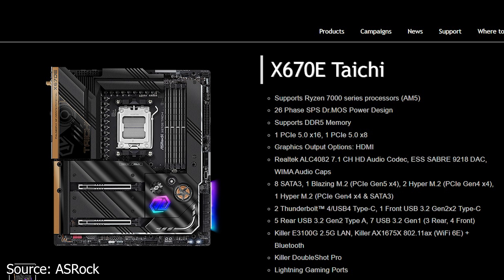For networking, this motherboard uses the Intel Killer E3100G 2.5GB ethernet controller and the Killer AX1675X 802.11AX Wi-Fi 6E for Wi-Fi and Bluetooth connectivity. For audio, the board uses the new Realtek ALC4082 audio chipset and more than likely Japan-made filtering capacitors.